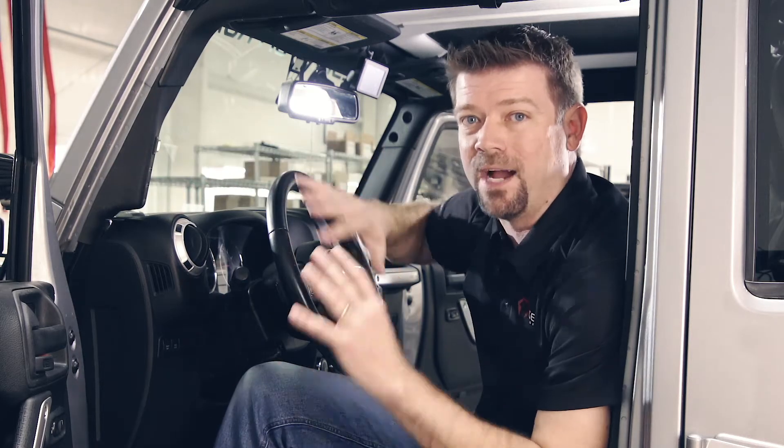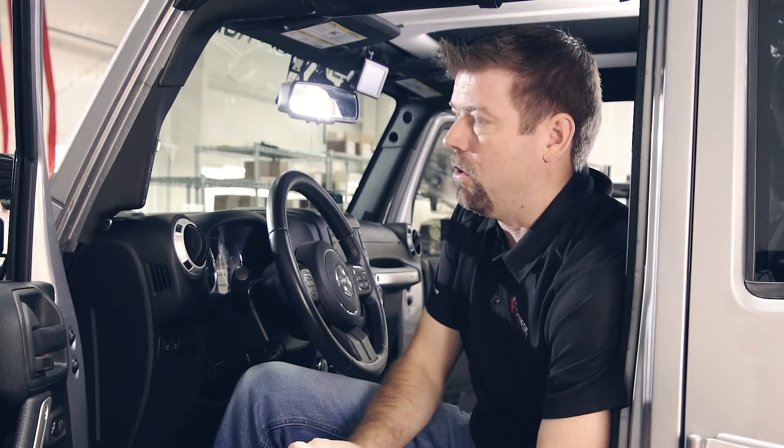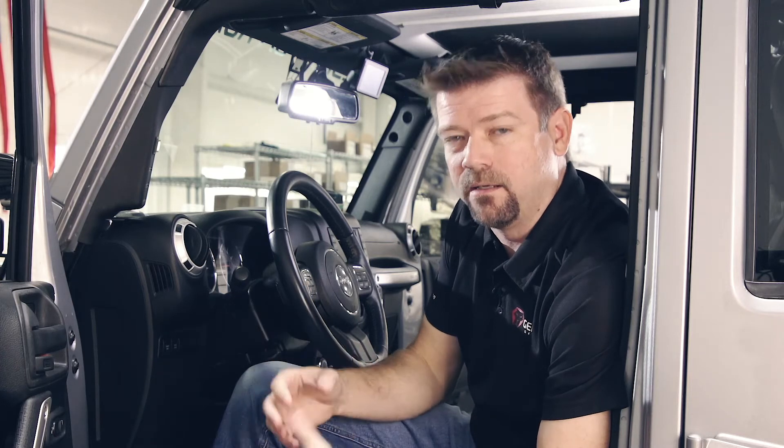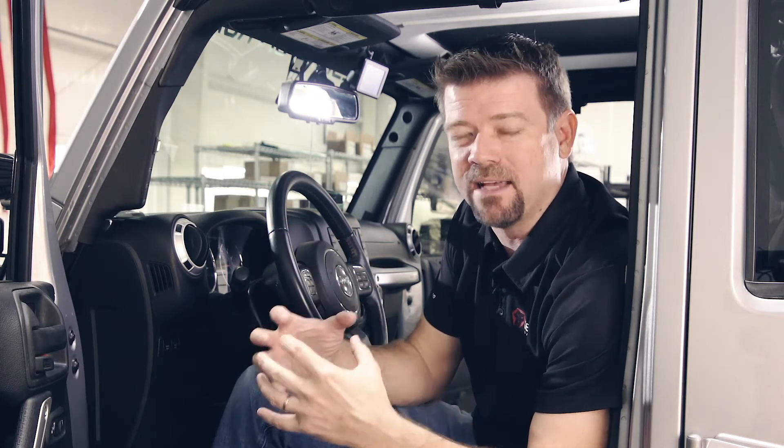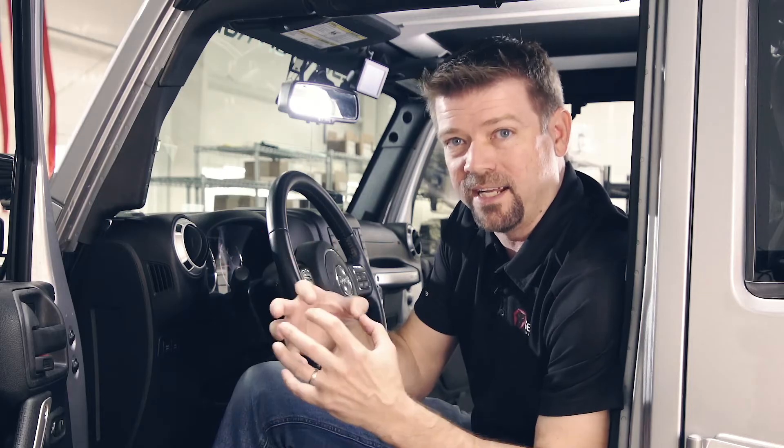We tap the screen again and here's our auxiliary battery voltage — we're at 12.5. Tap the screen again and it's going to say boost off, which is just letting you know that the batteries are isolated. If the batteries are connected, it's going to say boost on to let you know that the batteries are combined in parallel, meaning you're using the combined capacity of both batteries. It's just a status indicator to let you know they're connected or disconnected.